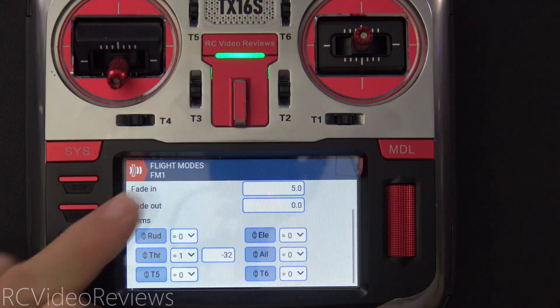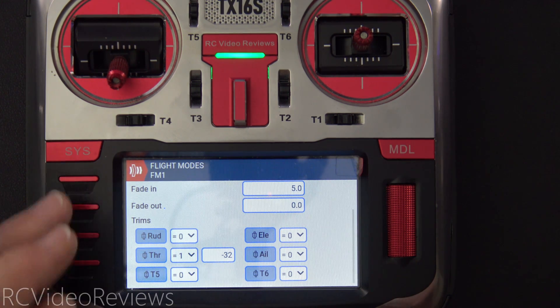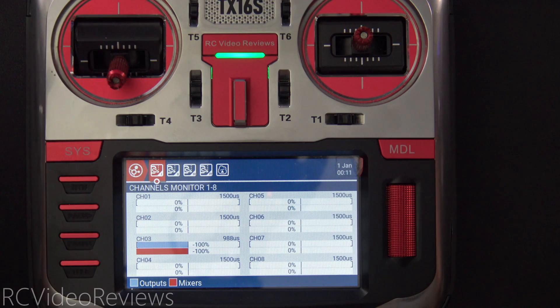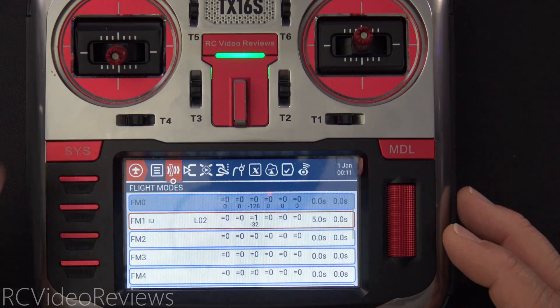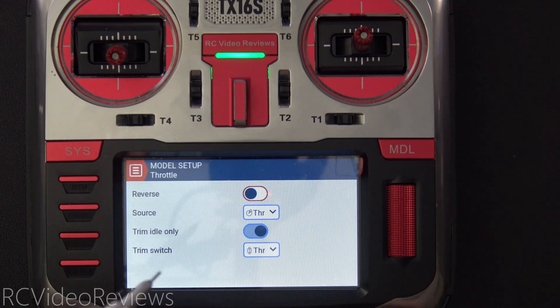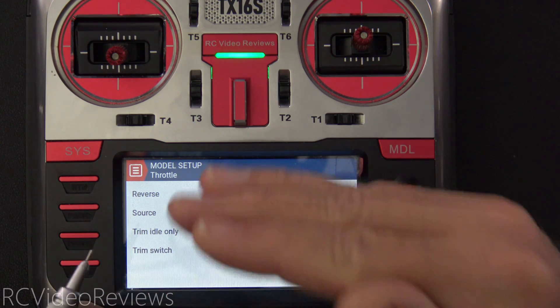The next part is to create a standalone trim for throttle to be paired with flight mode one. On my throttle I use equal one, and what that means is the throttle trim is based on being in flight mode one — you can see I'm at negative 32, not negative 128. I'll arm the model, bring the throttle stick up a little bit, and you'll see it start to climb all by itself — that's the five second fade, a very gradual application of throttle. The last thing to do is go into model settings, scroll down to throttle, and enable trim idle only. We're not trying to trim the top end, only the bottom end.